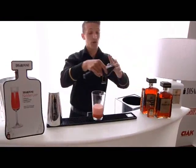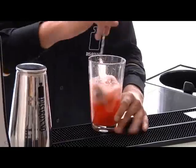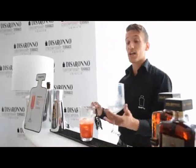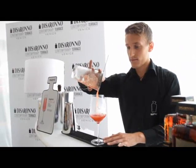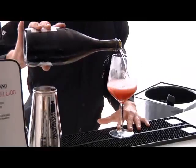Now we are going to cool down our drink. And we finish in a chilled wine glass. Another little bit of our Prosecco.